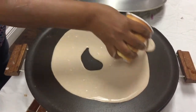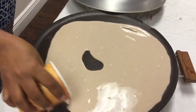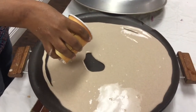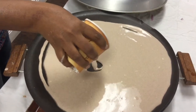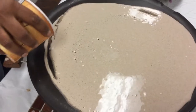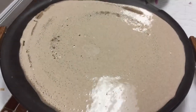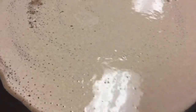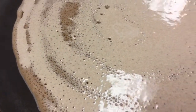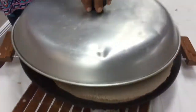And here we go — it's called injera and she starts at the center, working her way out with the dough. It's a fermented tef batter and you can see the bubbles form right away, and then it's cooking. And now she covers it.